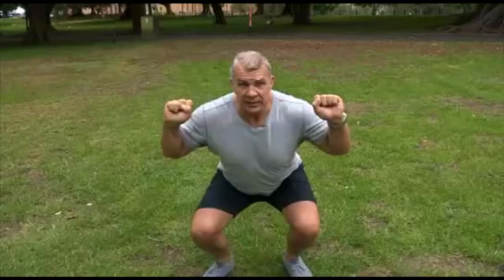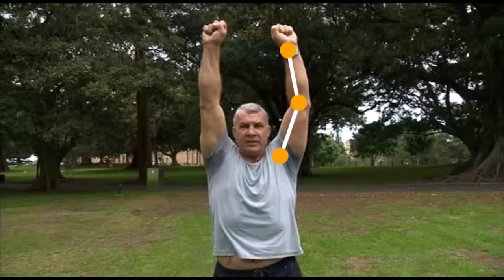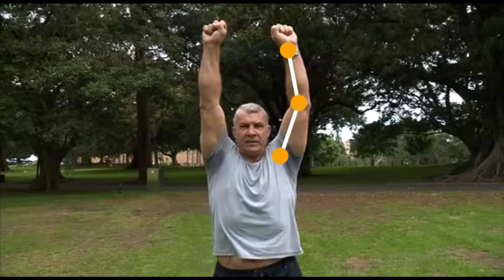As you come down, make sure your knees and your hips bend at the same time. Make sure your knee tracks over your feet. Only come down to where your thigh is parallel to the ground and then come up. As you come up, push your arms into the air and finish with extended arms. Do 10 to 15 repetitions.